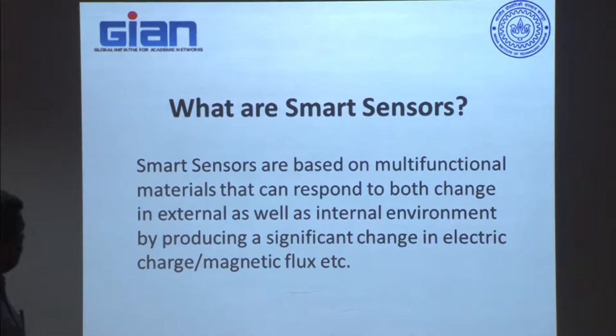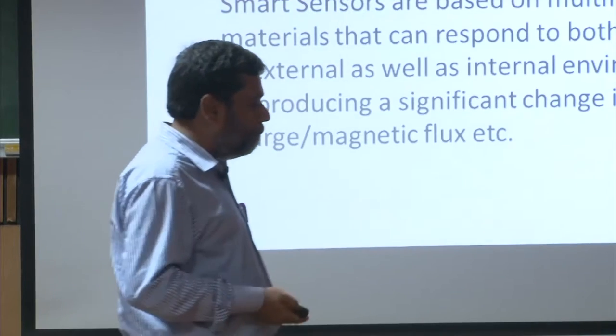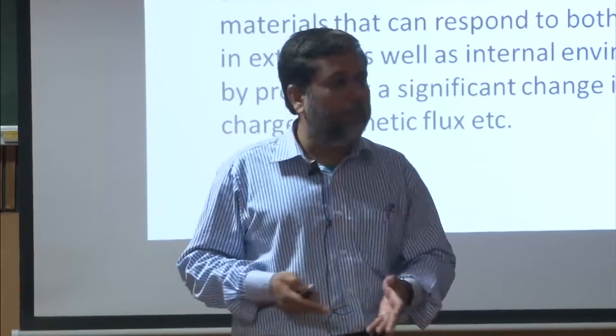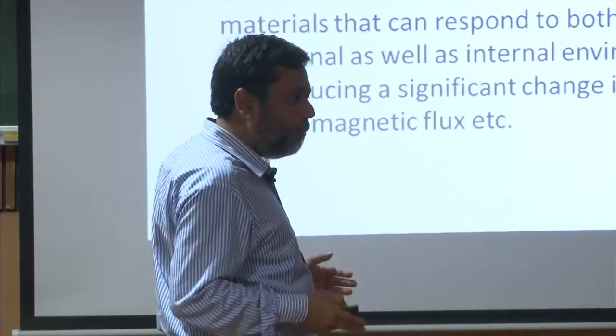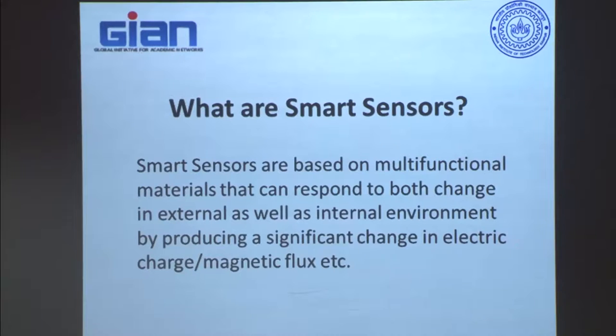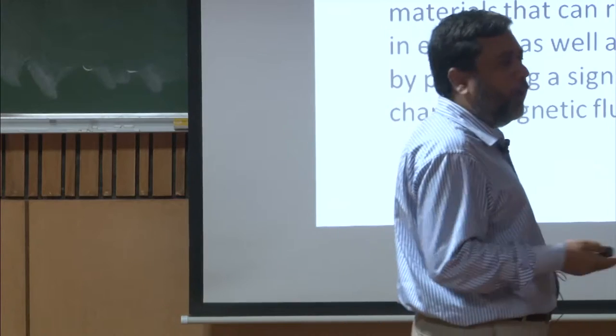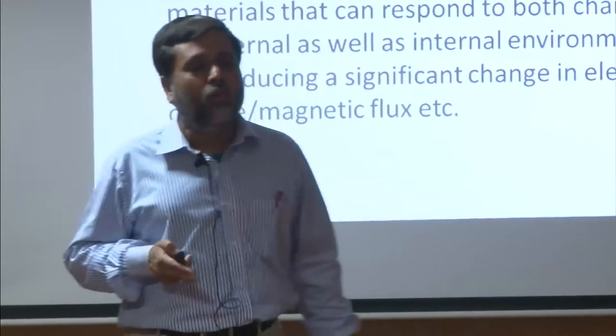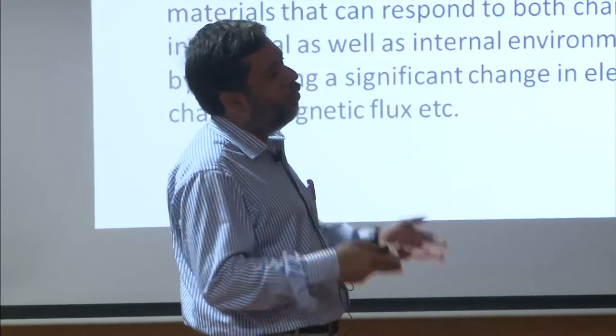How does it respond? It produces invariably a significant change. This significant change is important because every other day people claim they have discovered a new smart material, but having a little bit of change is of no engineering significance. It has to have a significant change in either electric charge or magnetic flux. The reason we pick these two is that only in this form can you transmit the signal over a very long distance without substantial loss in the system.